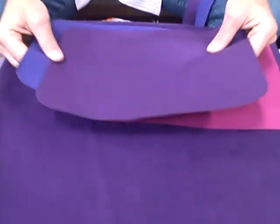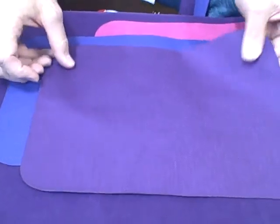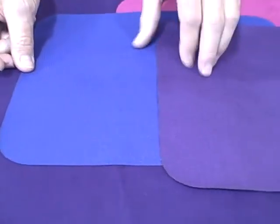We have our traditional Cordura pack cloth in a very traditional purple color, and then a purple that has a lot more blue in it. So you'll see those two here. This is Cordura nylon and it's very durable, but these are the two colors that we have.